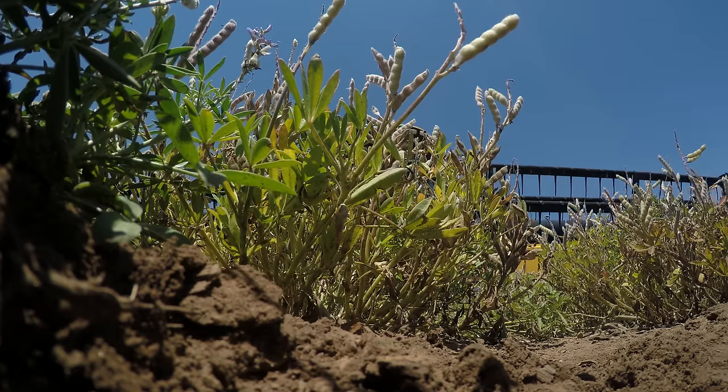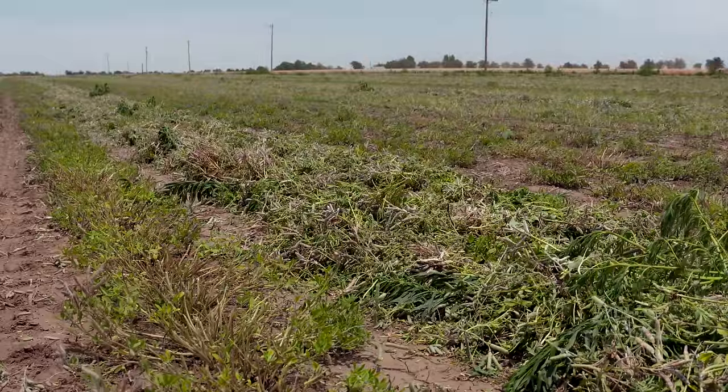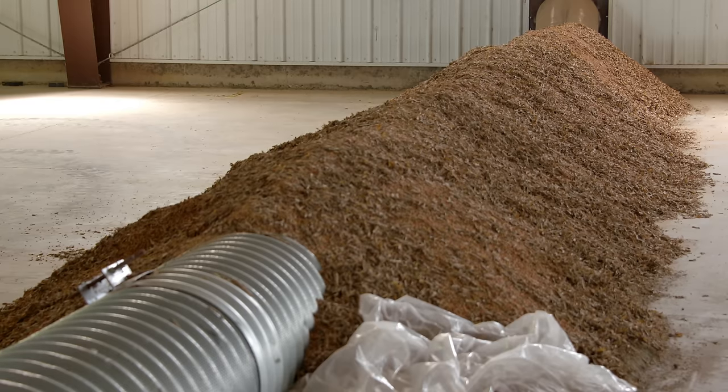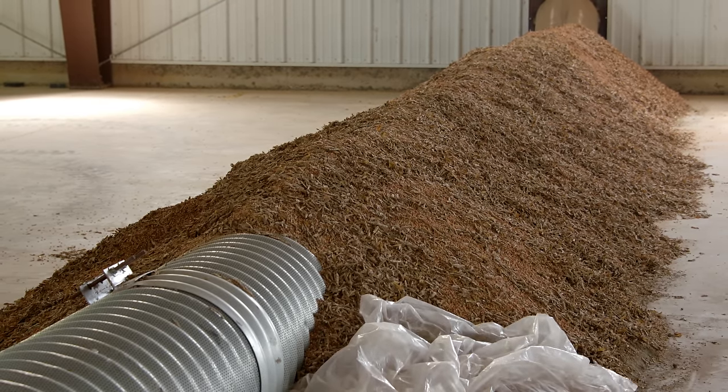So you swathed them? Yes, we swathed them, put them in the windrow, and then we'll come back through with the combine and pick up those windrows after a couple days. Once we get it in the combine, it's still got a little bit of moisture to it, so we have to bring it in and dry it, which is what we have here on the tube, where air pulls through it and completes the drying process.